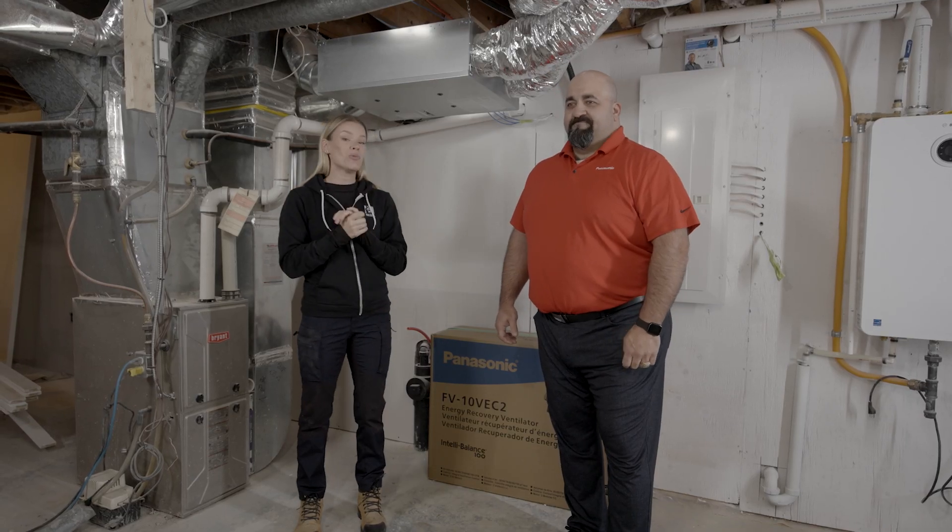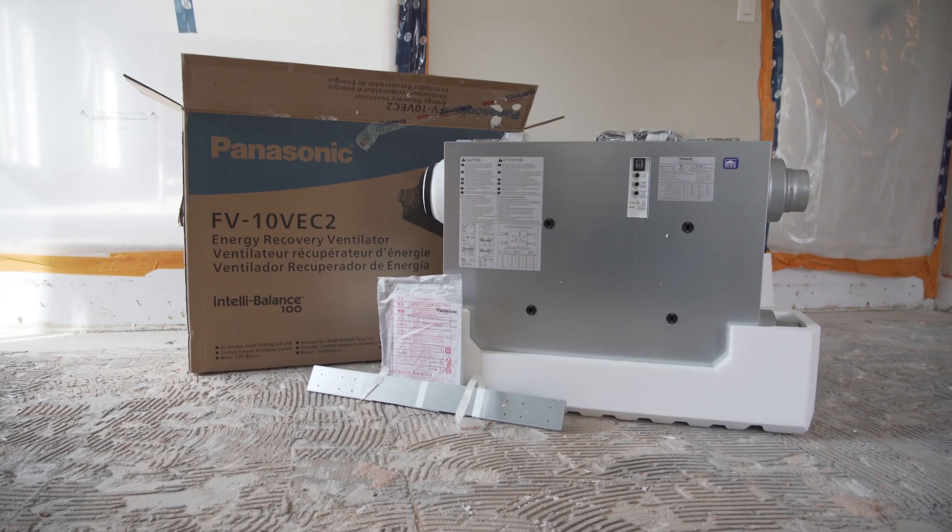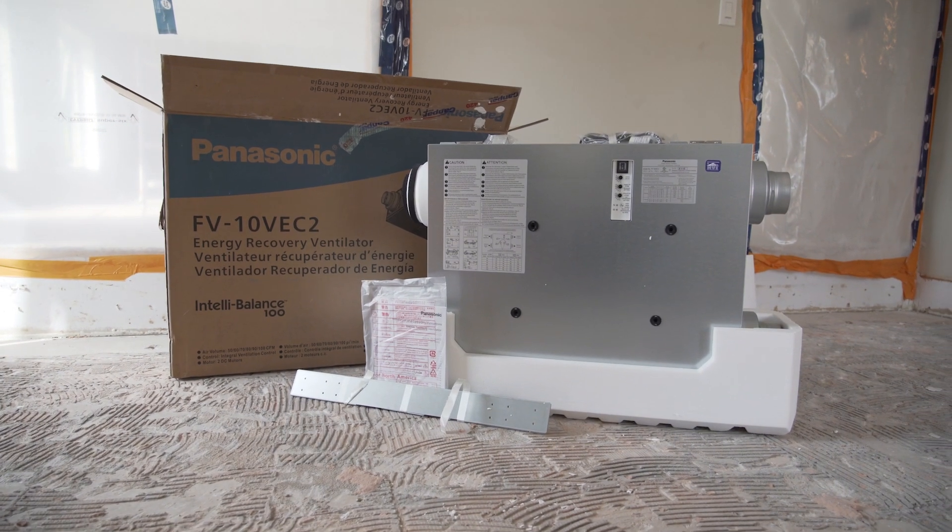Today I'm here with my friend Sonny from Panasonic. It's a really special day because we are installing an ERV at my friend's house. These are some of our best friends, Jason and Alicia.